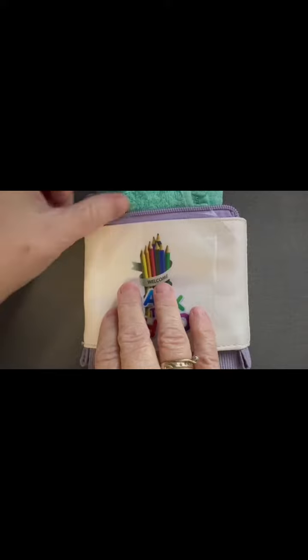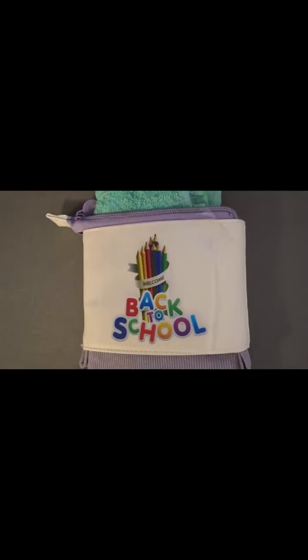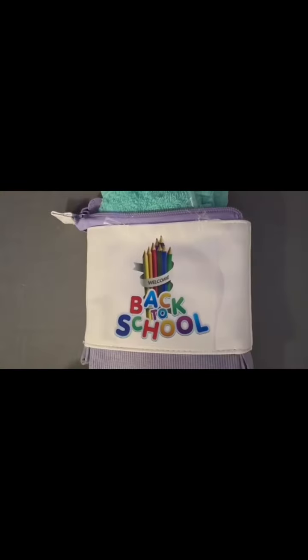I really can't wait for this to start. I'll have more to share on the masterclass and who the amazing crafter is that's going to be teaching us. I can't wait to be crafting with you guys.